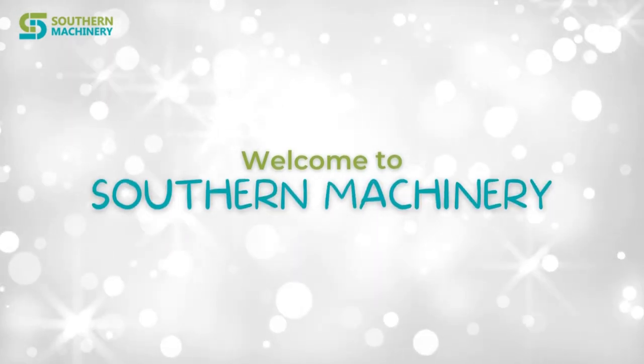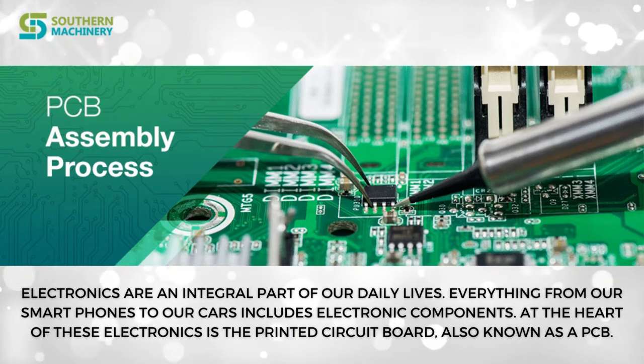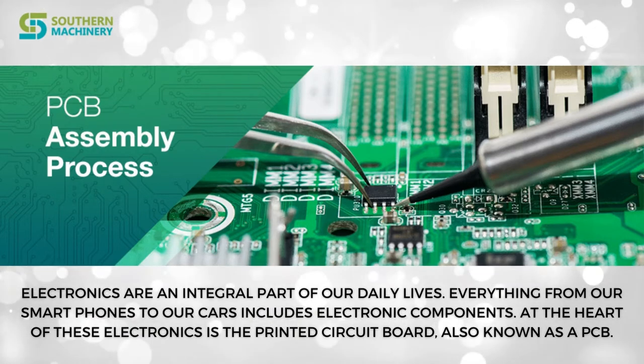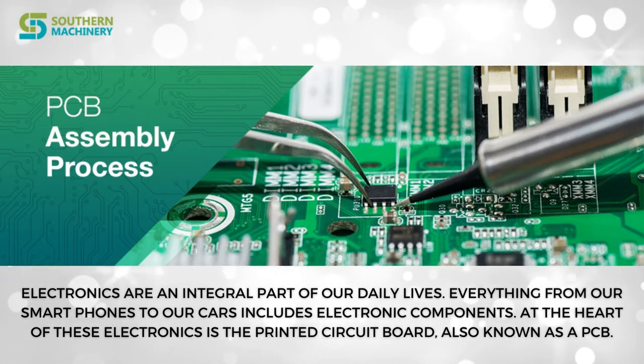Welcome to Southern Machinery. Electronics are an integral part of our daily lives. Everything from our smartphones to our cars includes electronic components. At the heart of these electronics is the printed circuit board, also known as a PCB.